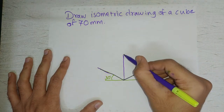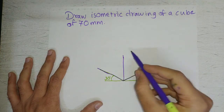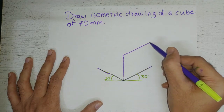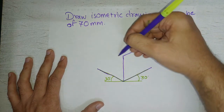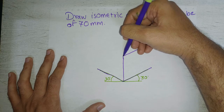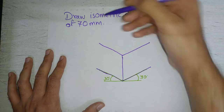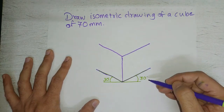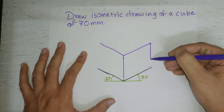From this point again we'll draw a line parallel to the first — that means it should be at 30 degrees with the horizontal — of 70mm length. We'll also draw a line of 70mm at 30 degrees to the horizontal parallel to the other side, and we'll connect that point to this point with a vertical line.